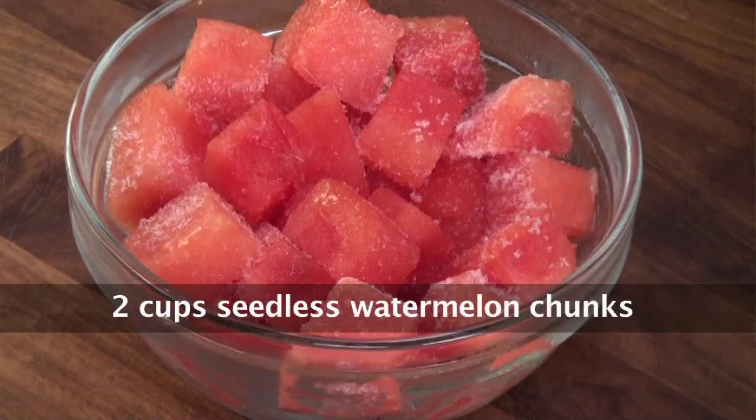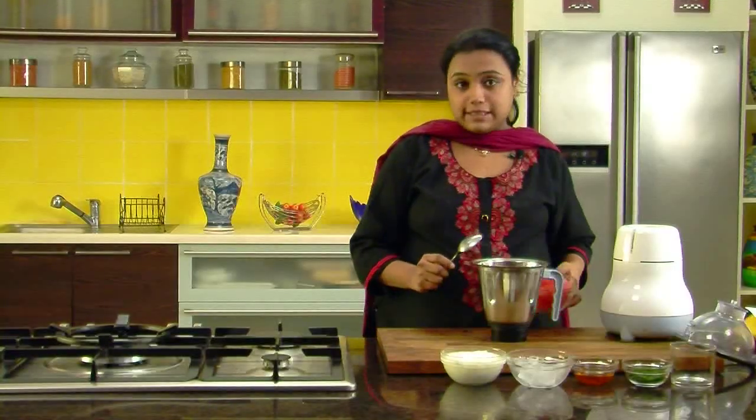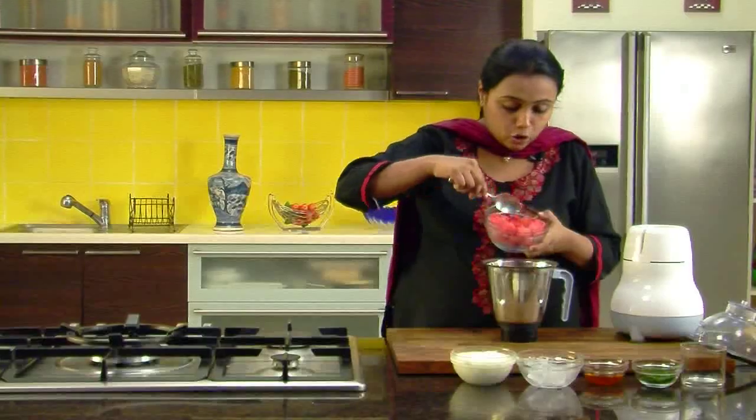To make chilled watermelon and yogurt smoothie we would require seedless watermelon chunks, yogurt, ice, honey, and mint leaves. To begin with, we will take a mixing jar in which we will put the watermelon cubes.